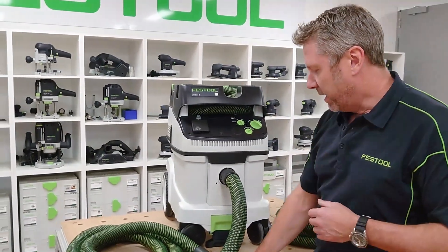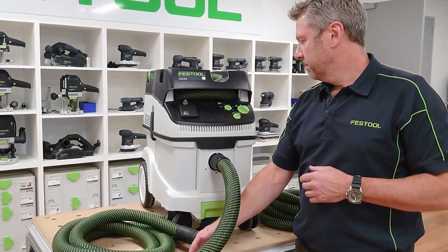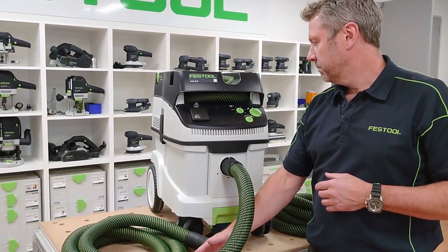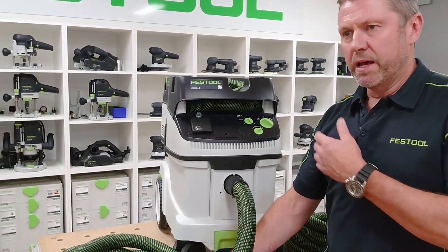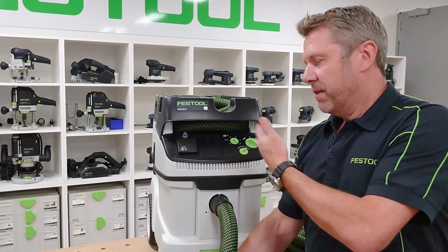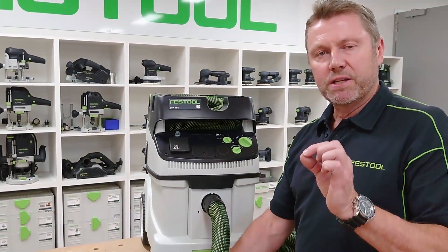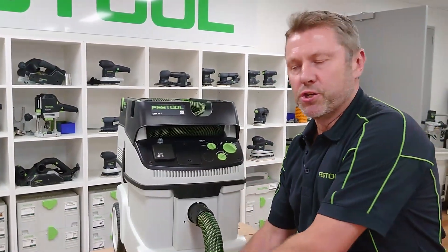So we'll set that up and just put a blockage in it. And now the alarm will come on. It took a little while to come on because it's an empty bag, but that's the idea — the alarm will come on and that alerts us that something's wrong, giving the user the knowledge that they need to change it.